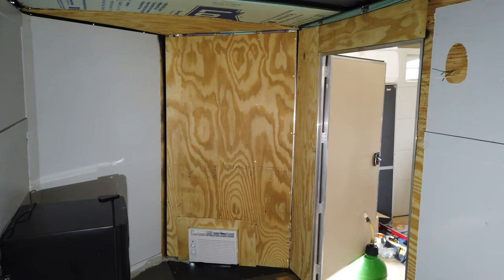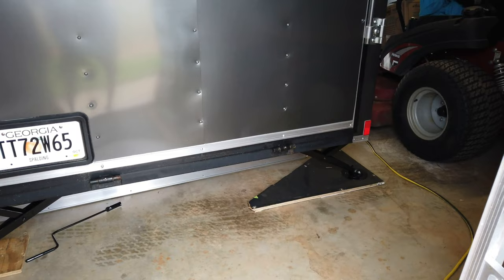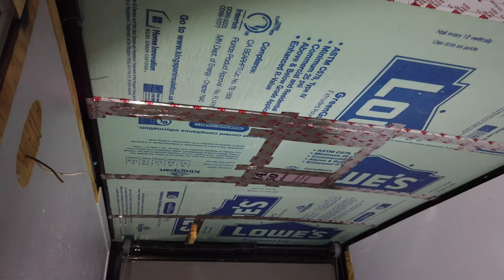Got the air conditioner installed. Got this wall all insulated and taped. I installed stabilizer jacks on the back of the trailer — got the feet today in the mail and added the feet to them. Got the rest of the insulation in the roof today, so I've got all the insulation in and got all the seams taped.